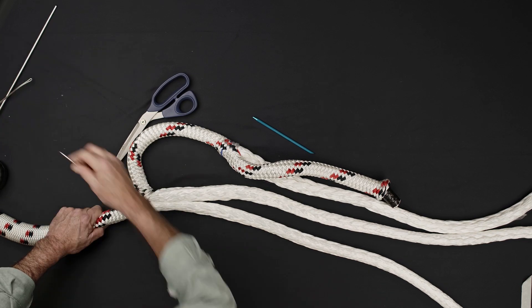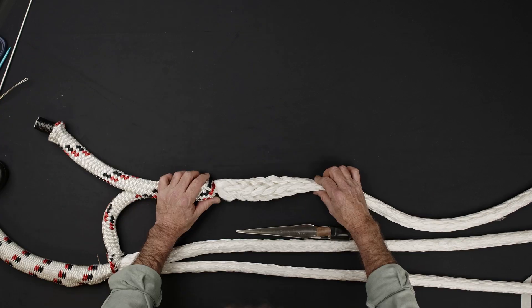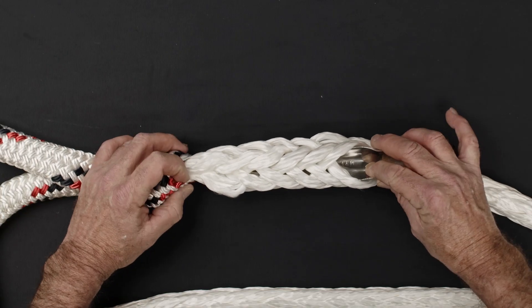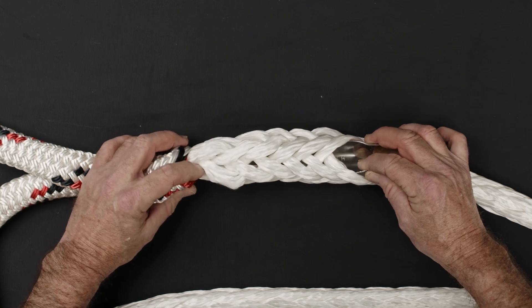Use a pin to secure the core and sleeve together. Count down six core strands from the location of the first eye mark and pass the Swedish fid through the center of the rope towards the eye.